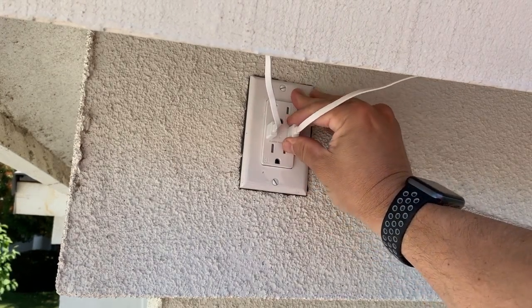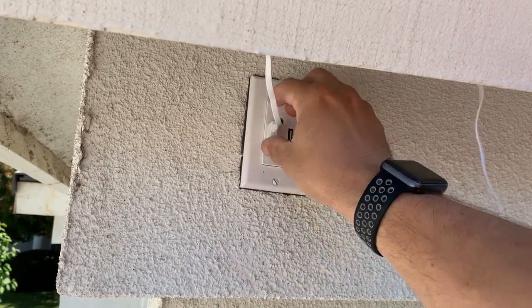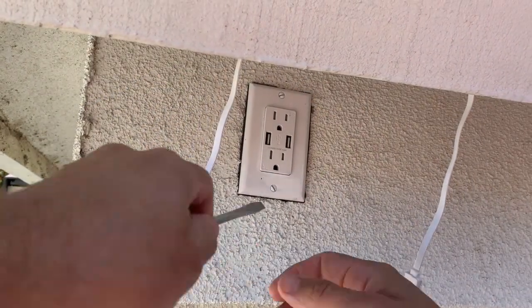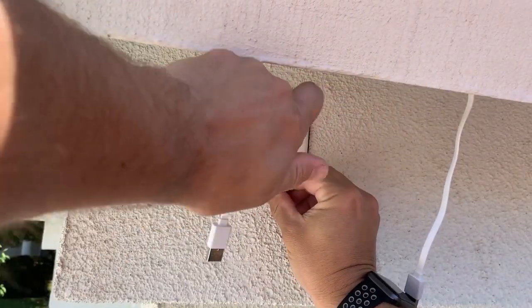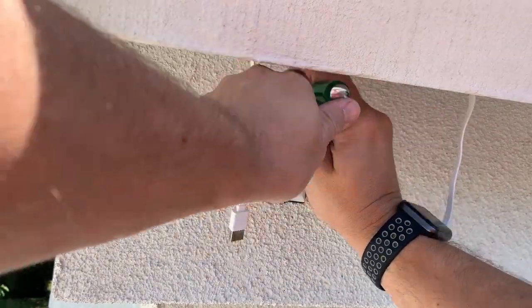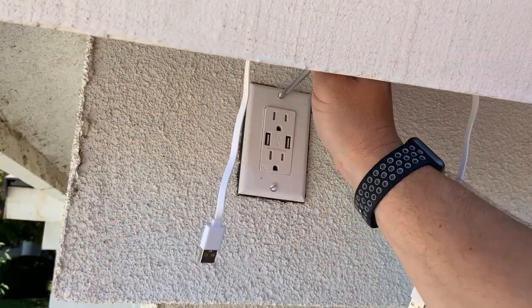First, to be safe, before attempting any project near an electrical source, make sure the power is off by turning the breaker switch to the off position for the circuit you're working in. Next, you're simply going to remove the current faceplate on the outlet so you can place the new one over the top.